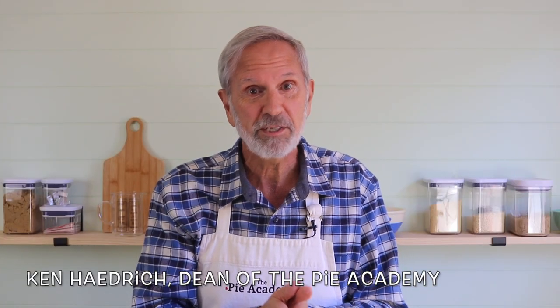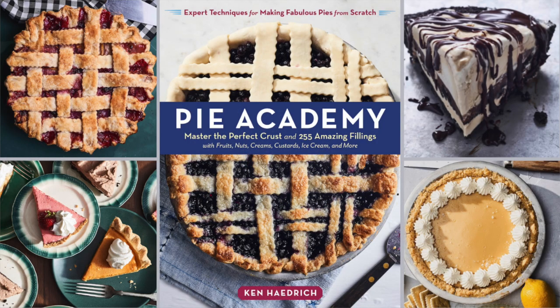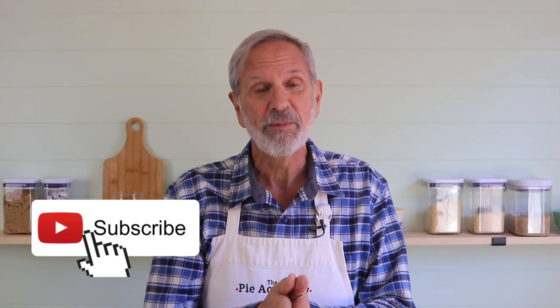So how about we make a chocolate chess pie? But first, if we haven't met already, I'm Ken Hadrick, the Dean of the Pie Academy and author of the book of the same name. We celebrate all pies at thepieacademy.com — sweet and savory — with recipes and videos like these and live online classes that we hold several times a month. If you're watching this on YouTube, I hope you'll give it a big thumbs up, subscribe to our channel, and hit that notifications bell while you're at it.